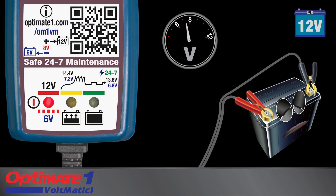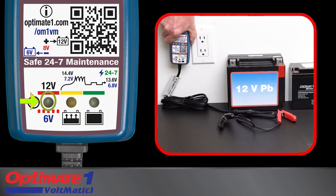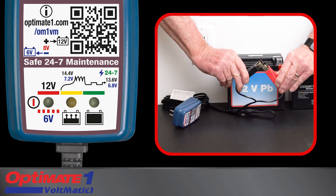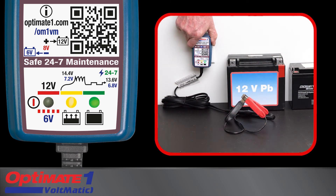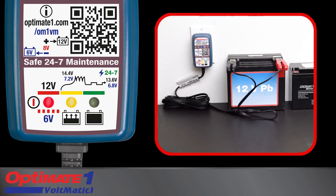If a 12-volt battery is deep-discharged below 8 volts, the correct charge voltage should be manually pre-selected as follows: disconnect the charger from AC power and battery, wait for the voltage indicator light to go out, attach the red and black clips together, then reconnect the OptiMate to AC power. The yellow and green LEDs will flash two times, indicating the charge voltage is now 12 volts, and the red LED will remain on. Now connect the clips to the battery and the OptiMate 1 Voltmatic will charge your deep-discharged 12-volt battery.